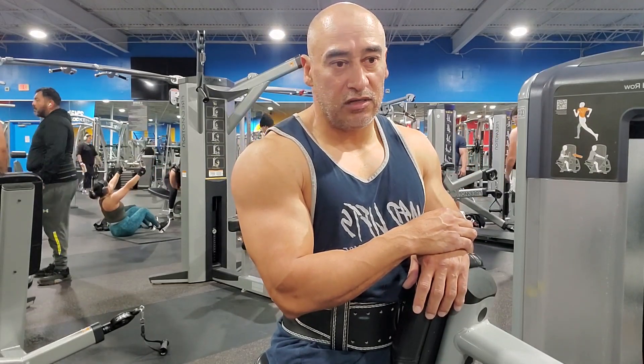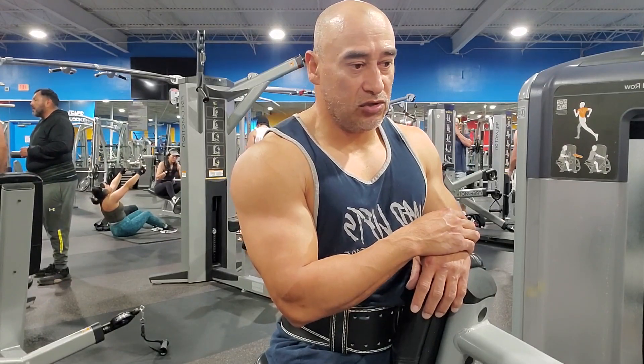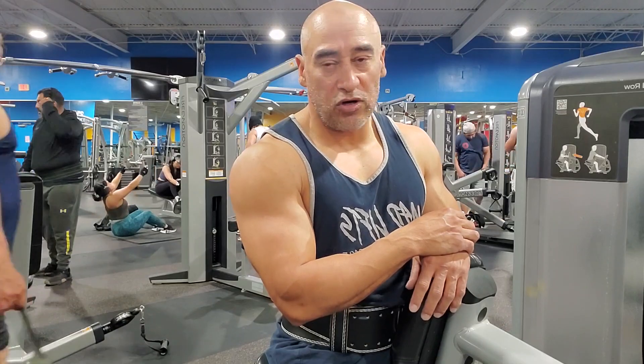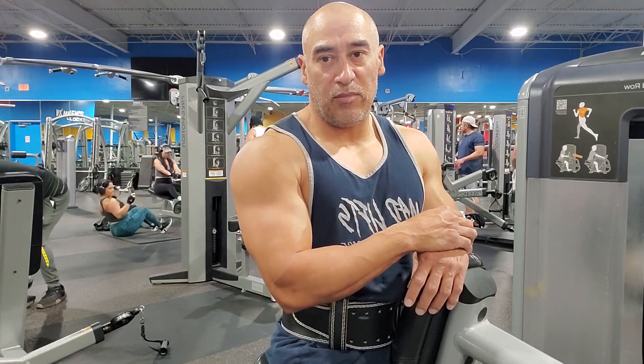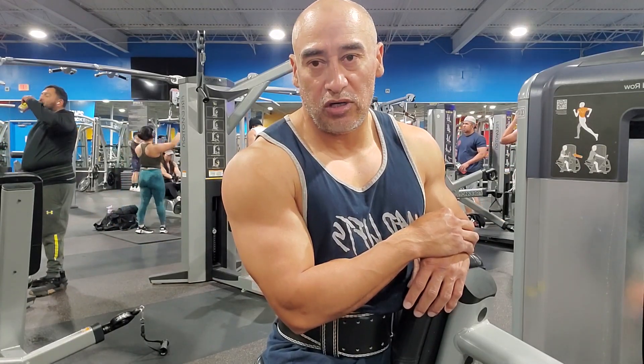Those drop sets work for me — just two drop sets: heavy weight, then drop it halfway and do as many as I can. That's worked for me. As I've gotten older, I do drop sets. That's why I do two sets now per exercise or per muscle.